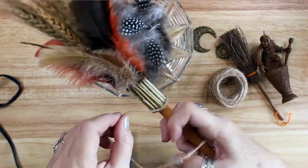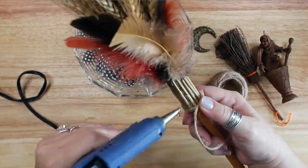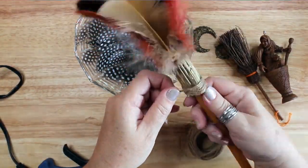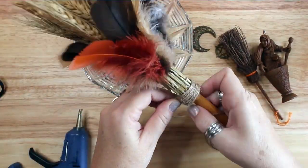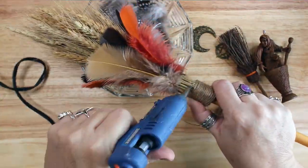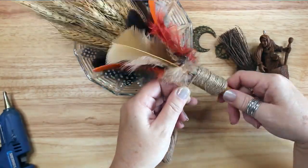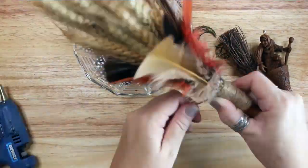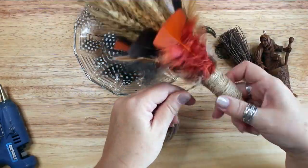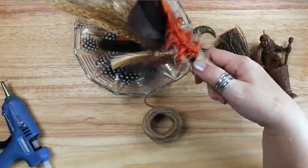To secure the wheat and feathers and to cover up all the raw edges of the broom materials, I chose to hot glue twine around the broom, starting at the top of the grass and ending just below the ends of the feathers. Once I got going with the wrapping I only added glue every once in a while — there's no need to glue every revolution of twine, as too much glue might cause a buildup and a lumpy broom.